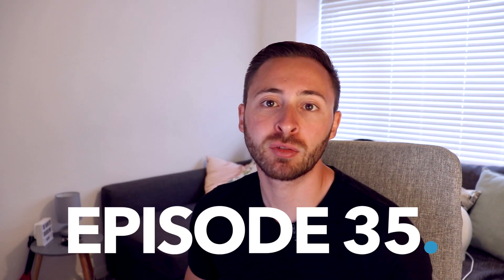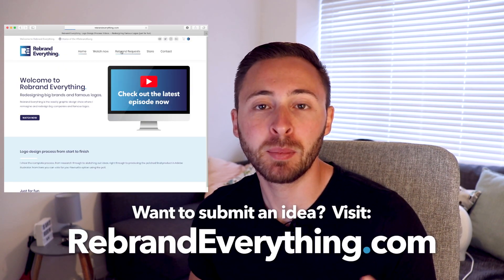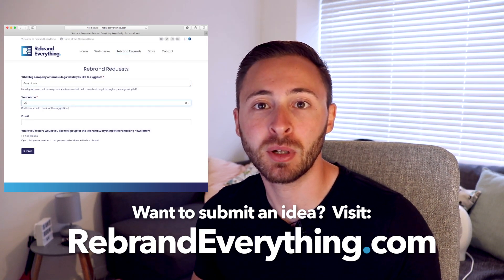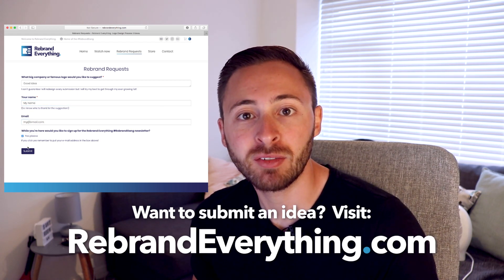Hello and welcome to episode 35 of Rebrand Everything. Today we're going to be creating five new logo options for Mountain Dew. Thanks to whoever submitted this over on rebrandeverything.com — it was submitted before I added the name field to the form, and the email address they left didn't work when I tried to get in contact. So thanks to whoever it was. Let's get on with making these five logos.